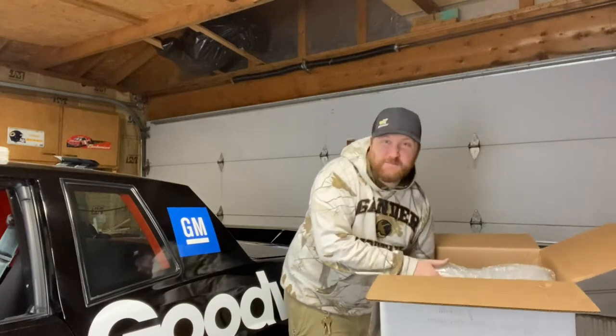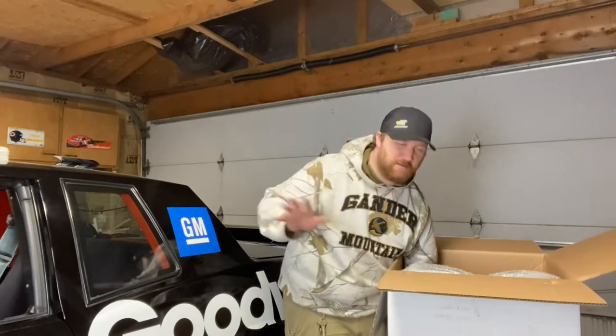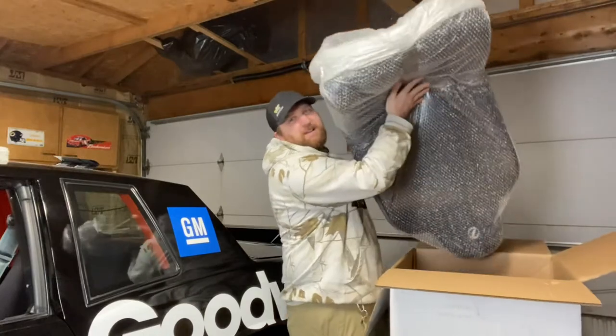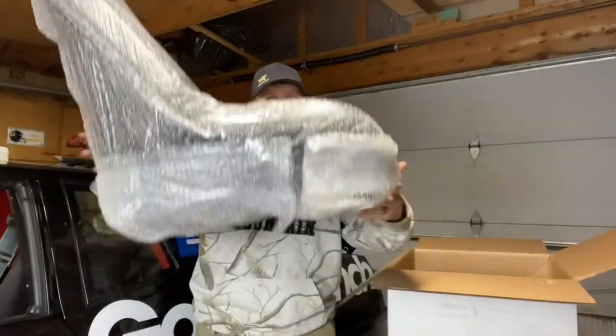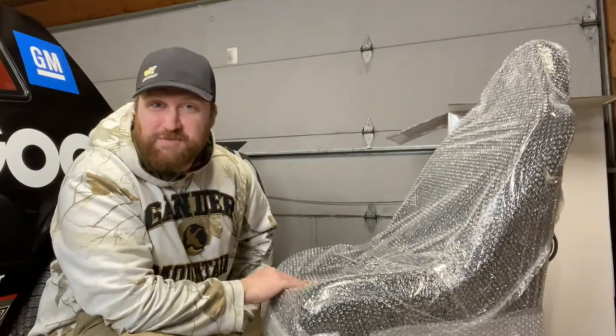I also have to show you guys something else that I bought with these seats — it's really going to be nice for this car. We have a bubble-wrapped seat in here. Let's just get this bubble wrap off so we can take a look at it.